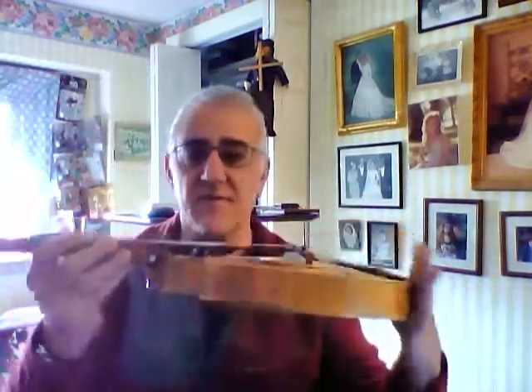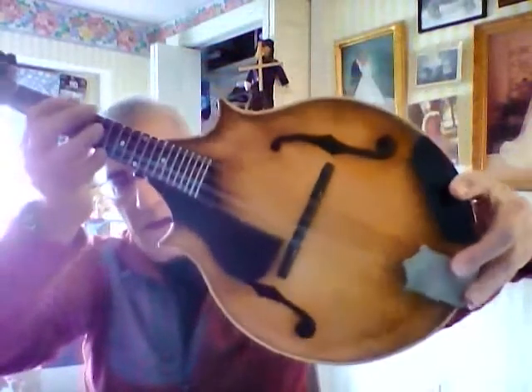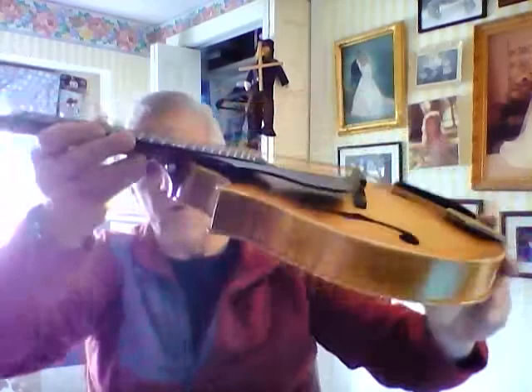The mandolin itself is in excellent condition. It comes with a pick guard and an elbow guard. There are no scratches or marks on the instrument — I took very good care of it.